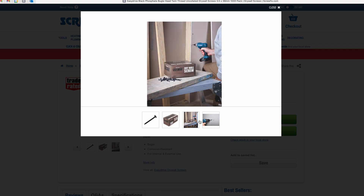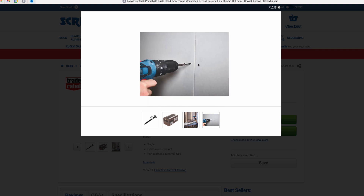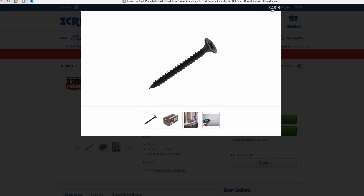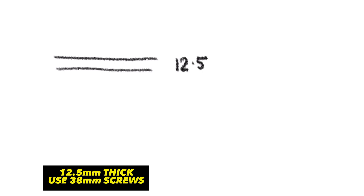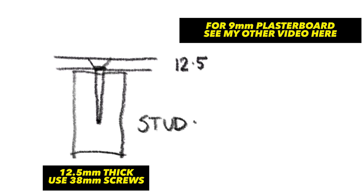In terms of the type and length of screws, it's really something called a drywall screw you'll be looking at. If you're using 12.5mm plasterboard, you will want a 38mm screw — do not use the 32mm screws, they are not long enough. Use 32mm drywalls if you are using 9mm plasterboard, which I talked about earlier.